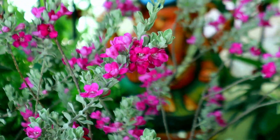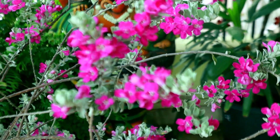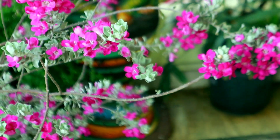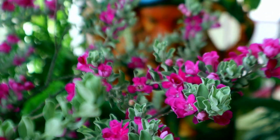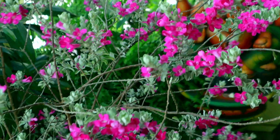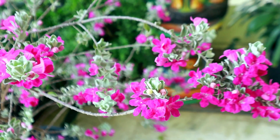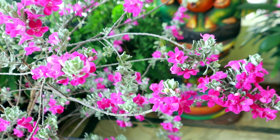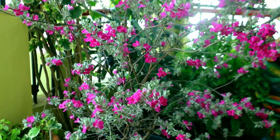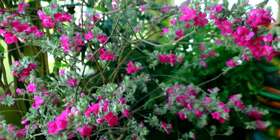Let's pray. Hi friends, Namaste, welcome to Mahabhrundhavan. This is a beautiful flowering plant for today.